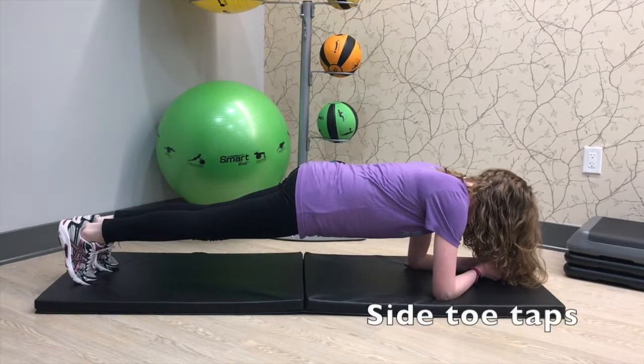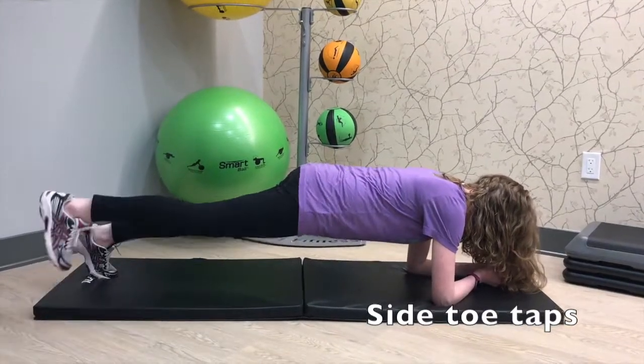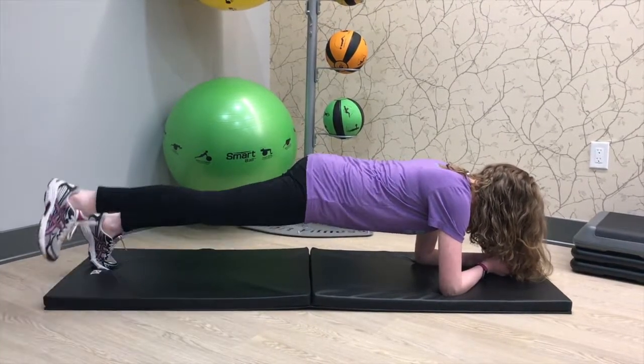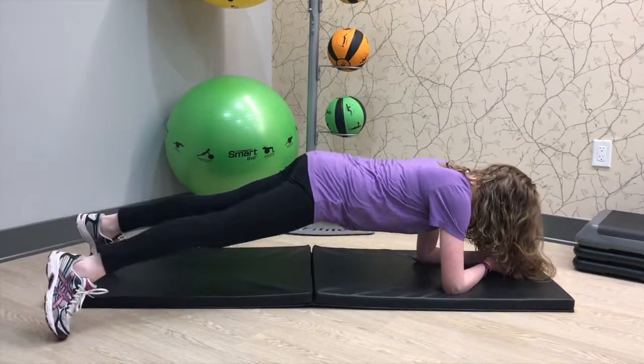Once you're in this position, I'm going to show you toe taps out to the side. You're bringing your toes outside of your base of support and holding your core nice and steady. Make sure that your pelvis isn't rocking side to side, but that it's staying facing the mat at all times.